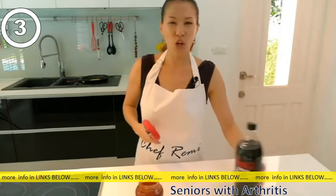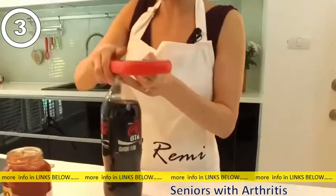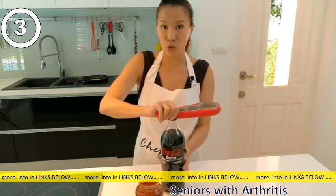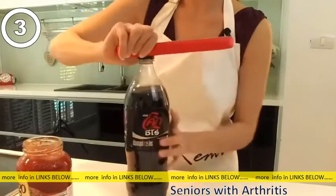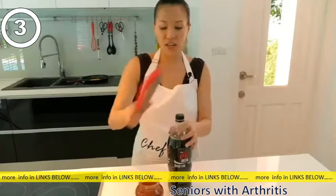Let's try the Coke Zero. Let's see which size fits — the smaller one. You don't really need to use a lot of muscles. Actually, no strong man needed. You just hold and twist. Very easy.